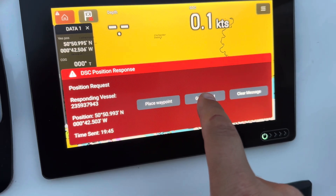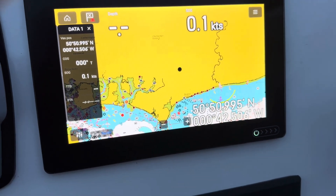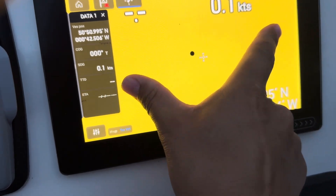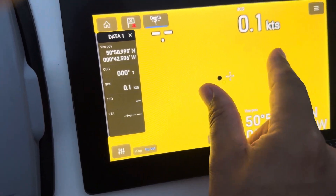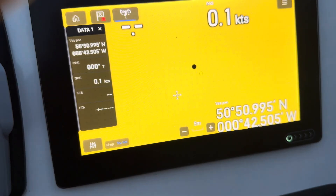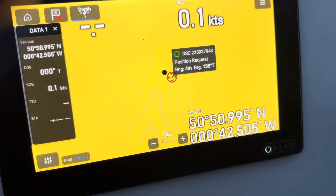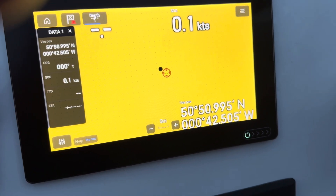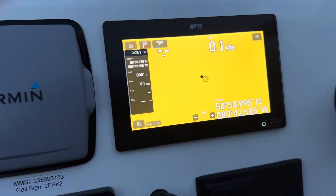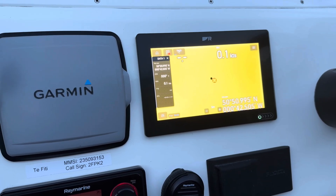On the handheld I say 'alarm off' and get options to accept or reply 'able', which sends the response back. Two things then happen: the radio alarms to say it's received a position DSC, and my plotter also alarms saying there's been a DSC position response. I can close the message, hit 'go to', or place a waypoint. If I hit place waypoint, it stores a waypoint for my buddy in the GPS. The green hexagon on the plotter marks the waypoint — pressing it shows it's a DSC position request — and I can navigate directly to it.